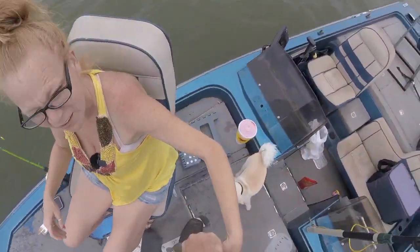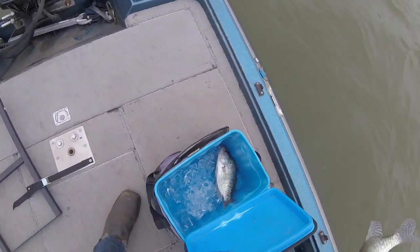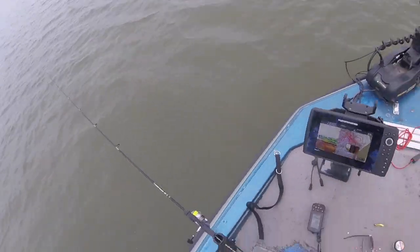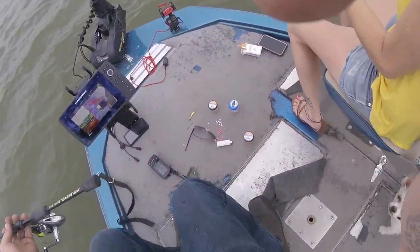I know you always itch to get it. Let me touch it, let me touch it. Nice — I feel better. I feel better. Okay, I would too!